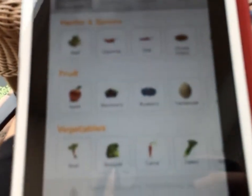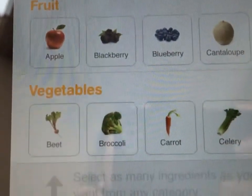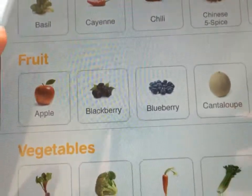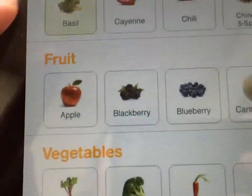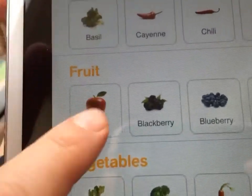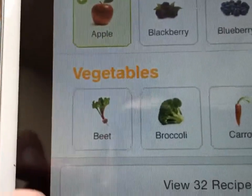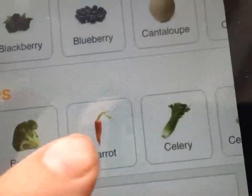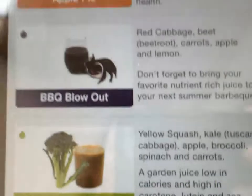What I love about it is that I can put in the different ingredients that I have available. So let's say that I have basil, apples, and carrots. That takes me down to eight recipes that I can try.